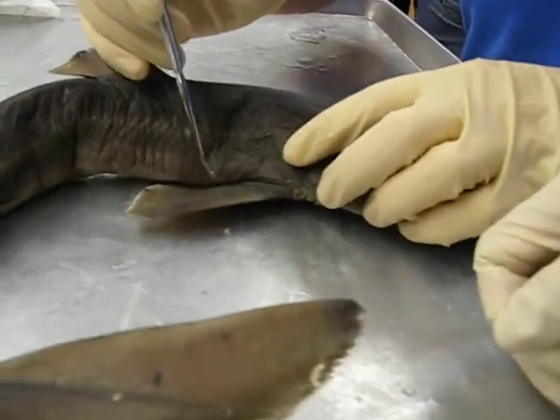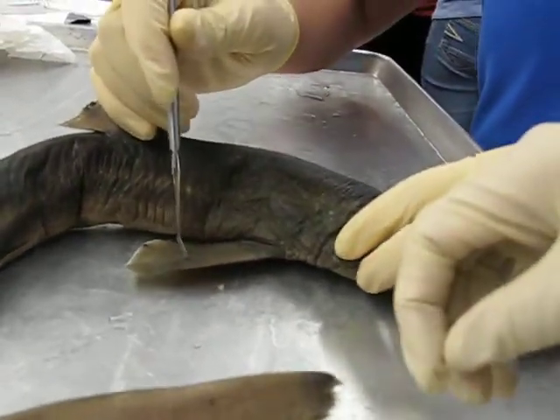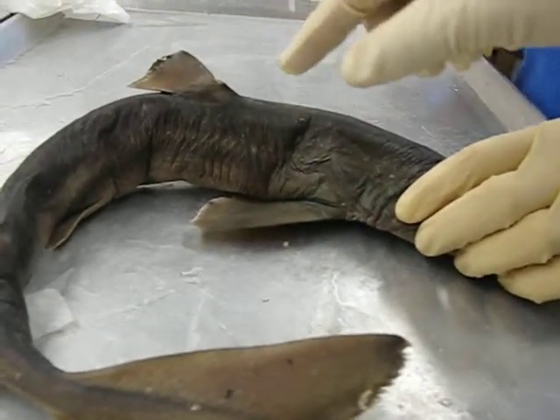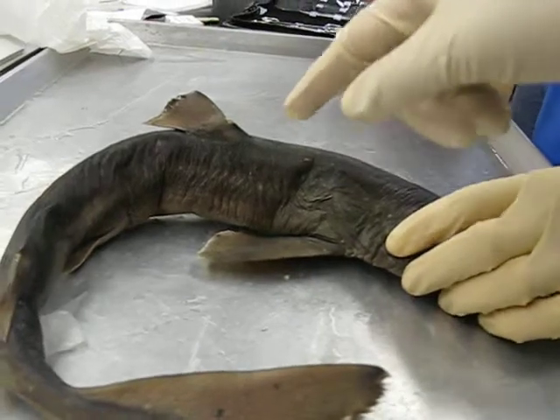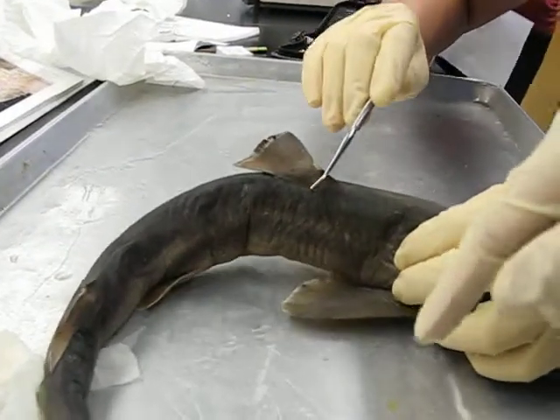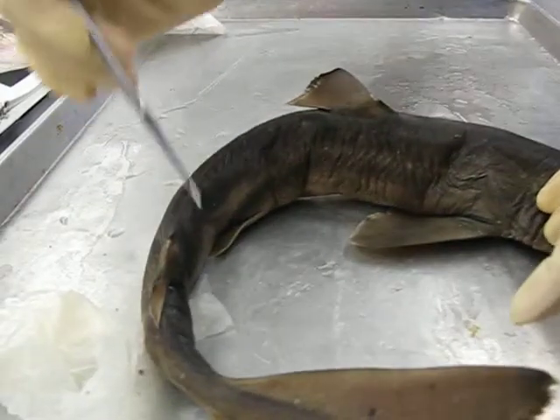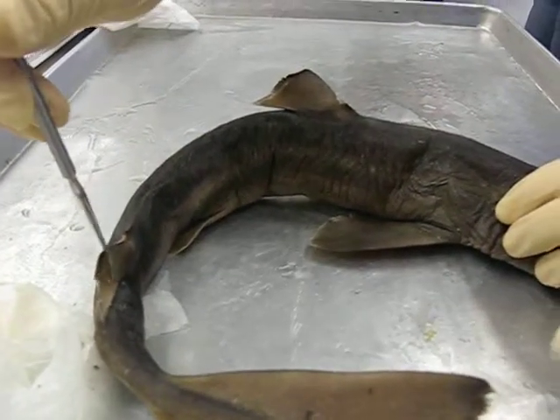What is this? The pectoral fin. We're going to do that at open lab. The fin spine is right here, the dorsal fin, and then the posterior dorsal fin.